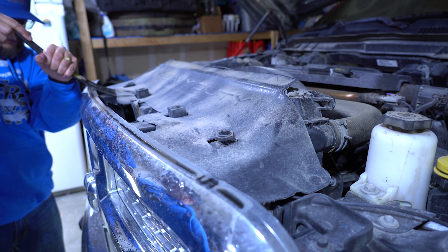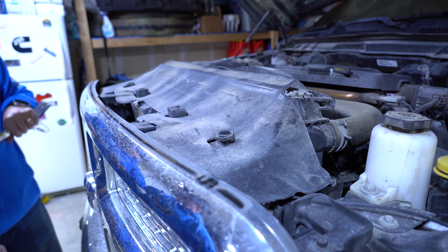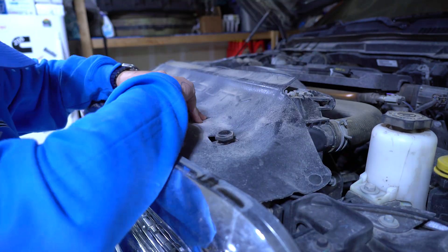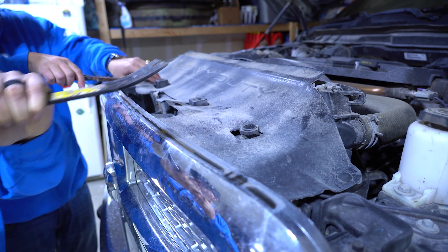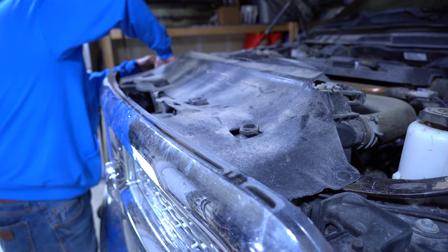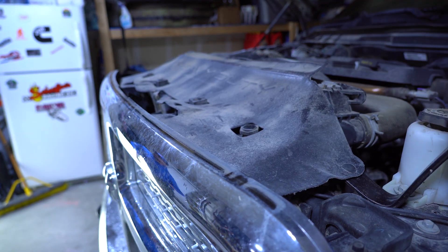Brandon told me if he breaks this, he's going to buy me a whole new truck. Of course, no project would be complete without at least one thing being overly difficult.